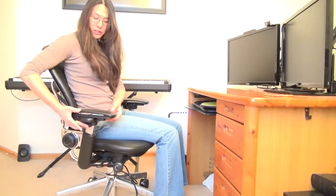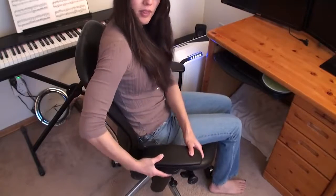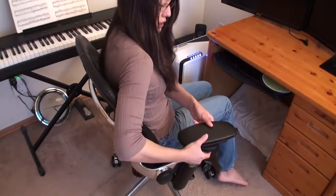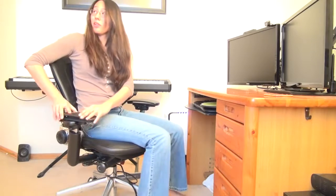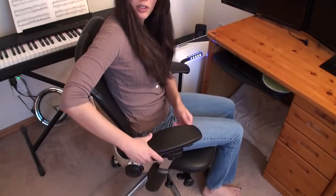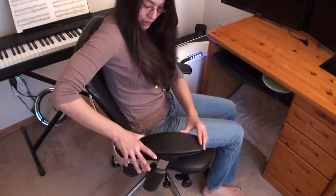If you look at the armrests here, you can bring the armrest up and down — just press a button and bring it up or down. Also, these armrests can swivel left and right and they can also go in and out.